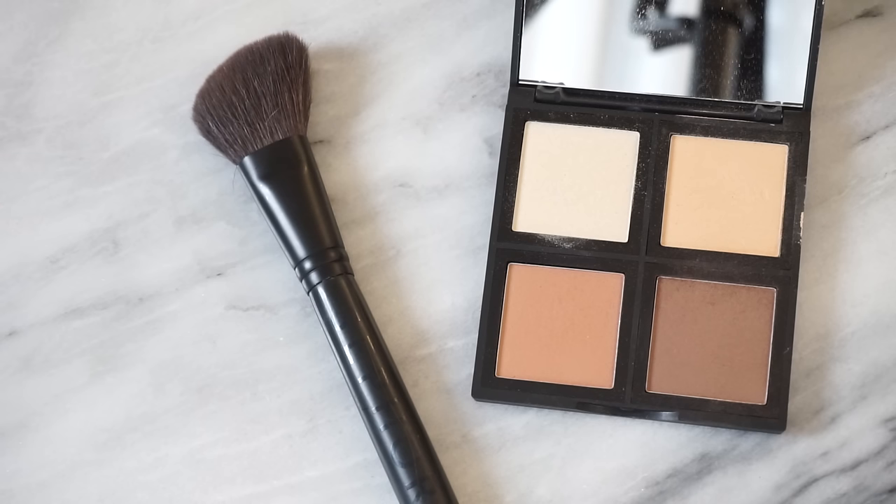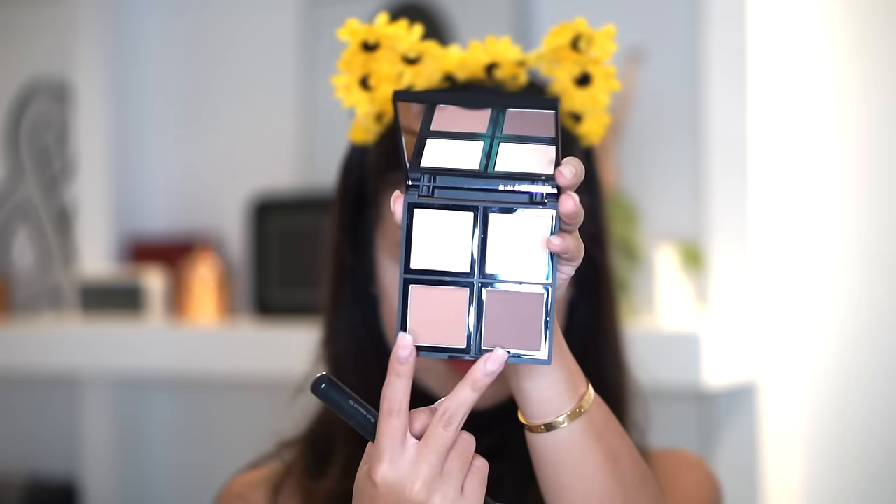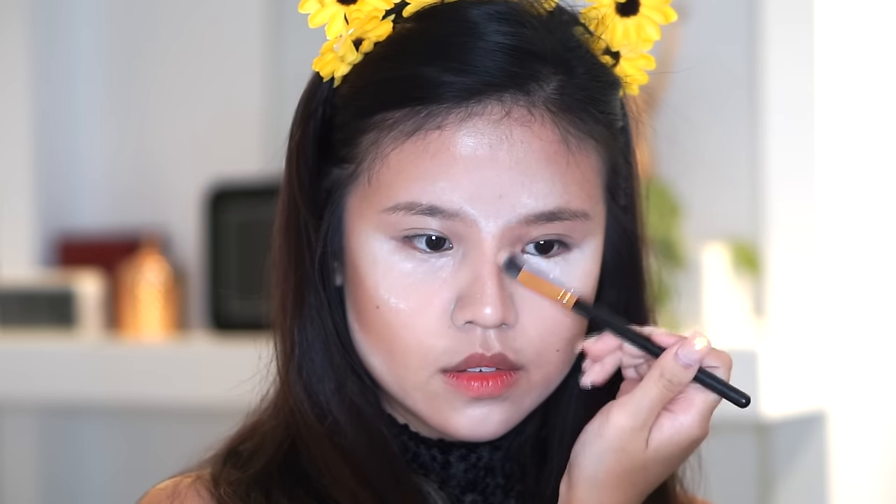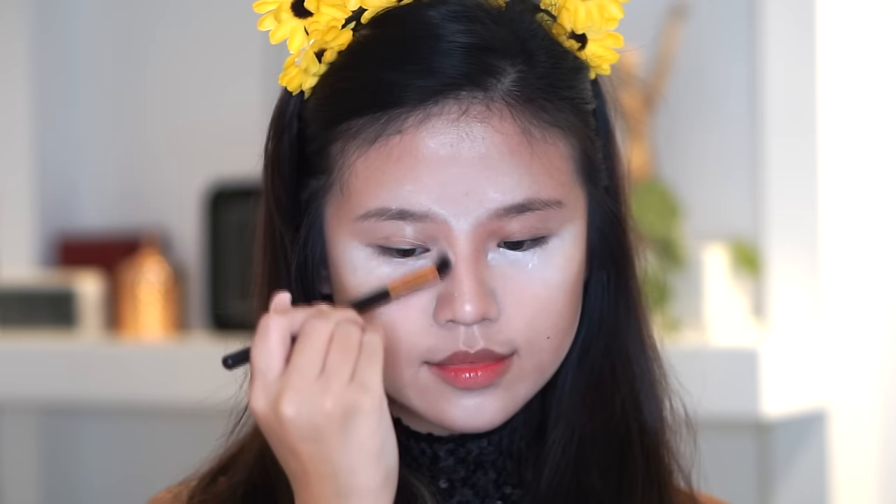And then I'm gonna contour my face, of course, using my very new e.l.f. contour palette — I love it so far. After mixing the two colors, I'm putting it on my cheekbones, my jawline, on the sides of my nose, and on the temples of my head. And then just brush it all off with a powder brush — this one's from Rainbrush.